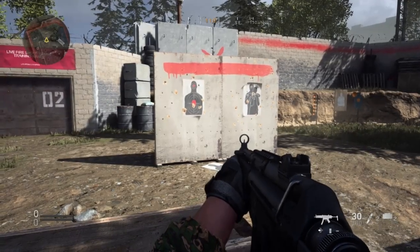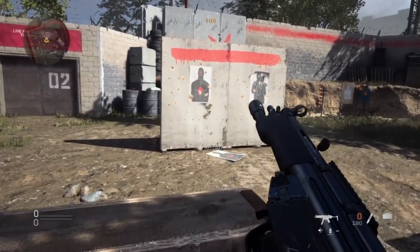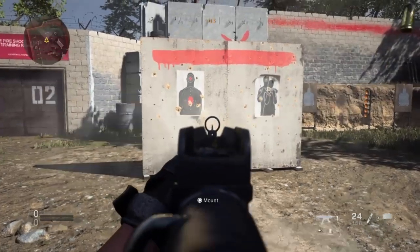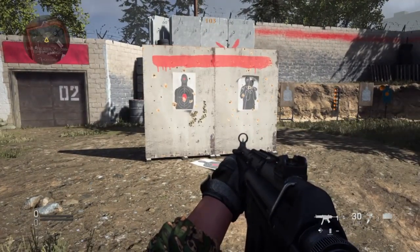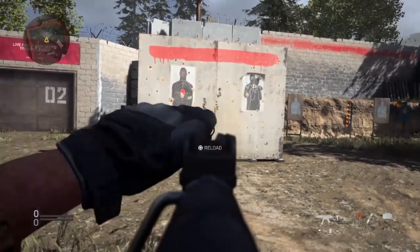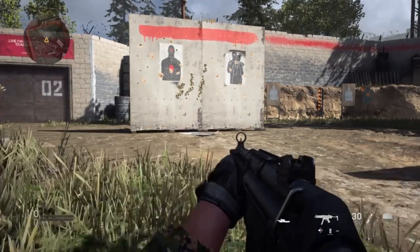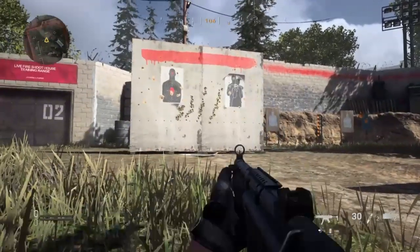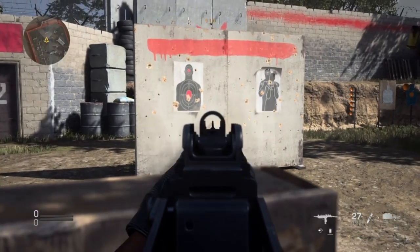Next up we have the MP5. First, mounted — a lot of horizontal recoil. If you can see, the gun is just moving horizontally a lot, so we're getting a lot of instability on it. Then standing. You should hopefully see the bullets quite clearly on this material, much clearer than my first video. Then crouched — I don't know what happened there, it skipped like two bullets or something. But the worst so far is crouched, and prone is pretty much the same. So those two are the worst, whereas prone was the best for the first two. Prone was one of the two worst for the MP5.